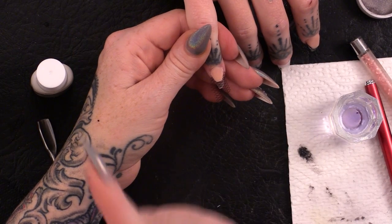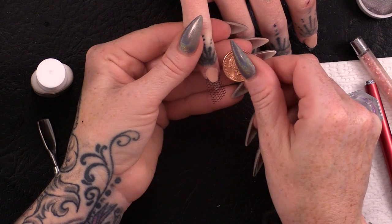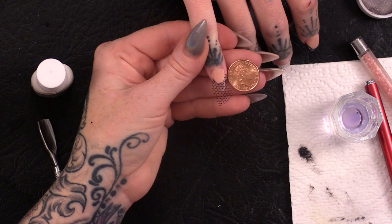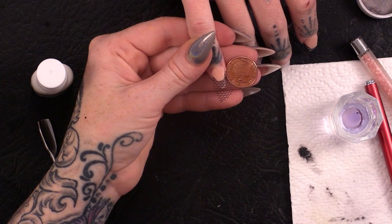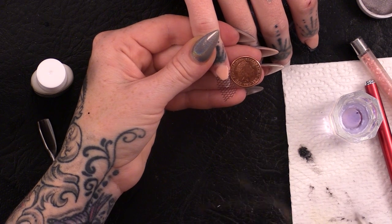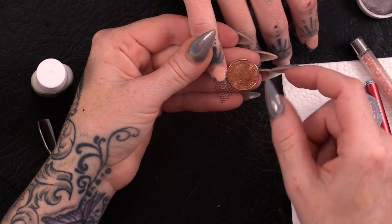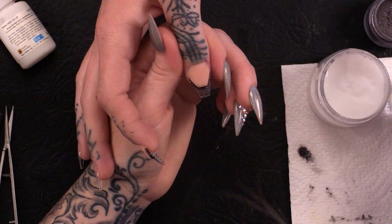I don't think you guys understand how small this nail is — I'm just going to show you. That's a penny, and that's the nail. It's so tiny, so it's quite hard to do because it's so tiny. I don't mean short — I mean the actual nail is just so tiny.